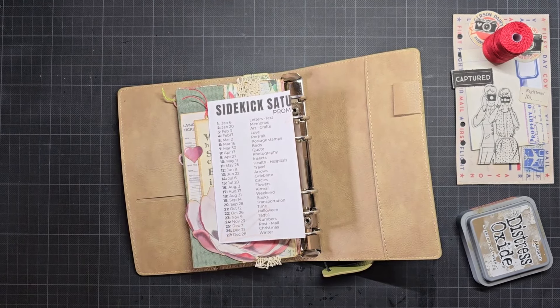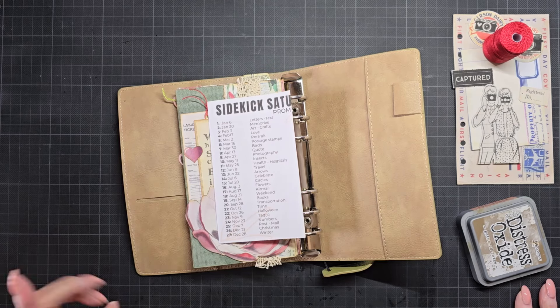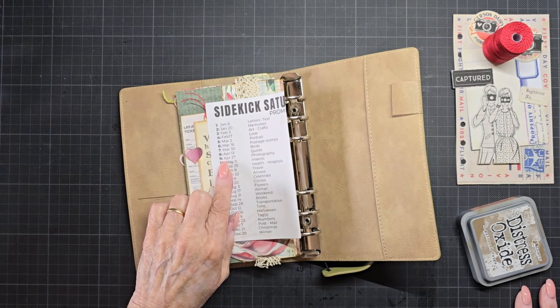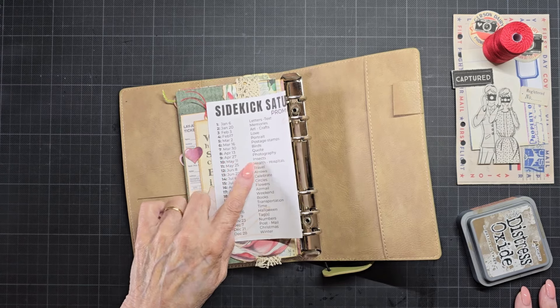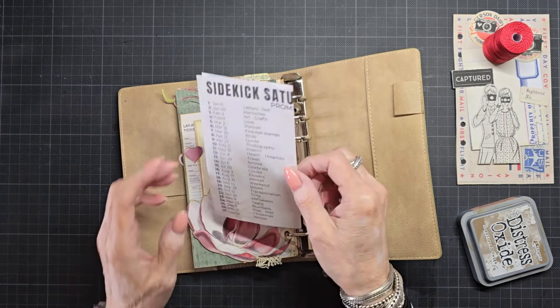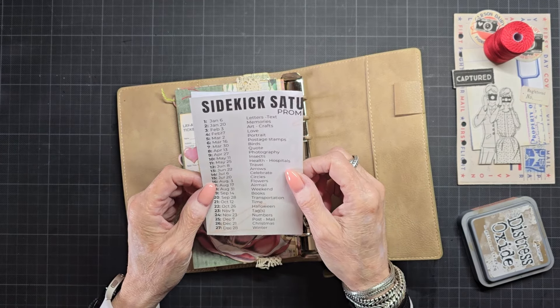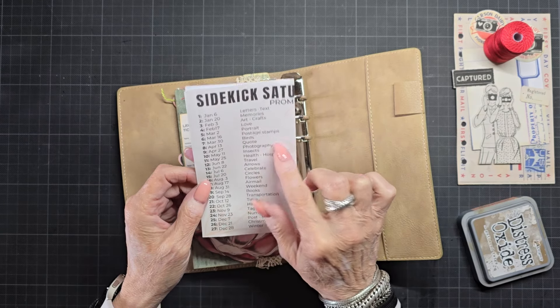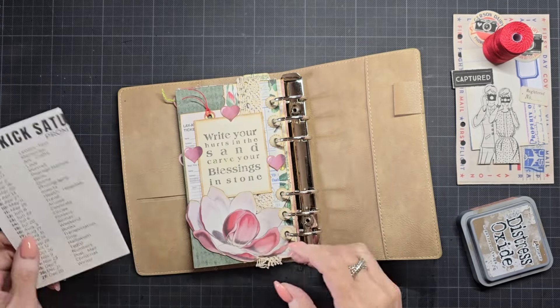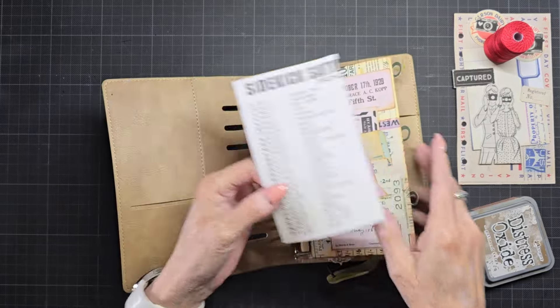Hello everyone, Marga here. Today I'm going to make my prompt for week 9 — it's not week 9, but April the 27th — and the prompt is photography. So I found something. It's April 27, photography, and this prompt is number 9. I put it in my sidekick so I don't lose it.